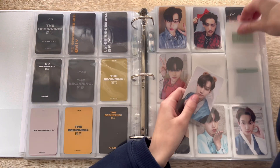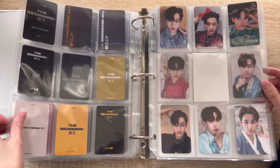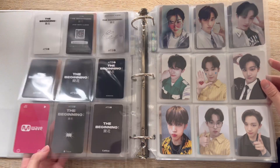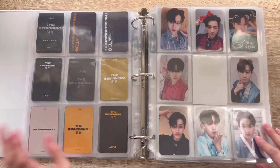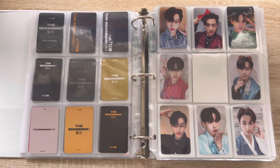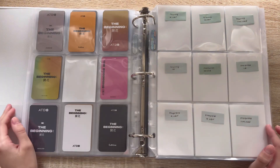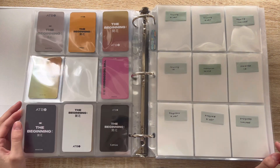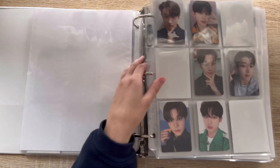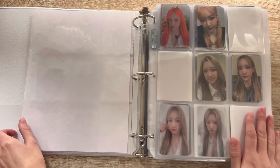Oh my god! So these are all of his cards I collected for ATBO's first album, their debut, and now they're done. Wow, so happy about this. I am so excited to get some of my cards in for their most recent comeback. His cards are so cute — there's just some of them that are like otherworldly. I really love collecting Hyunjin a lot. His cards are really cute. So that was actually all I had for this binder today.